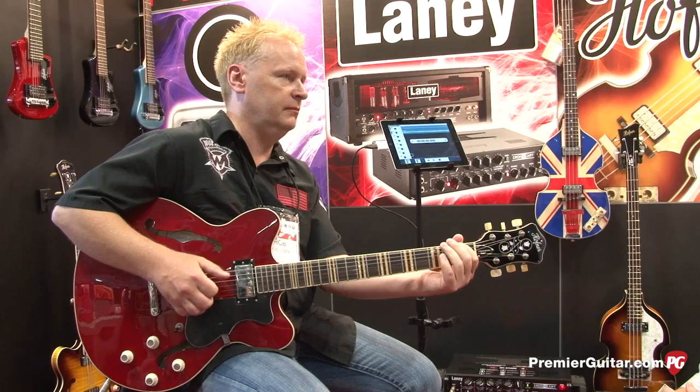So tell me a little bit about the availability and what will be the price on it. It's currently available — it's in stores and available now. The MAP on it is $599. So for $599: three channels, foot switch, gig bag, USB capability, recording direct out, load box, and re-amp capabilities.